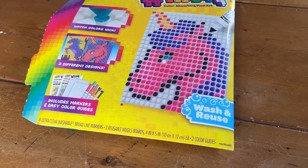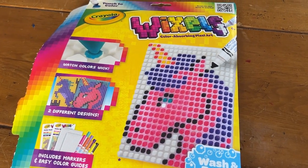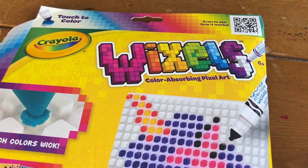In this video we're going to try out Crayola Wixels, brand new for 2023. Wixels are pixelated art, and instead of using beads, which you would traditionally use for this type of art, you use markers. I'm going to show you what comes in the package, how you can reuse them, and how easy they are to clean.